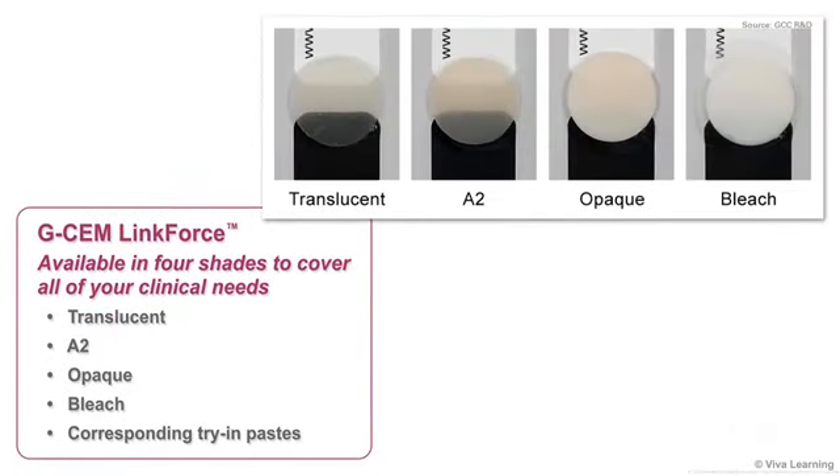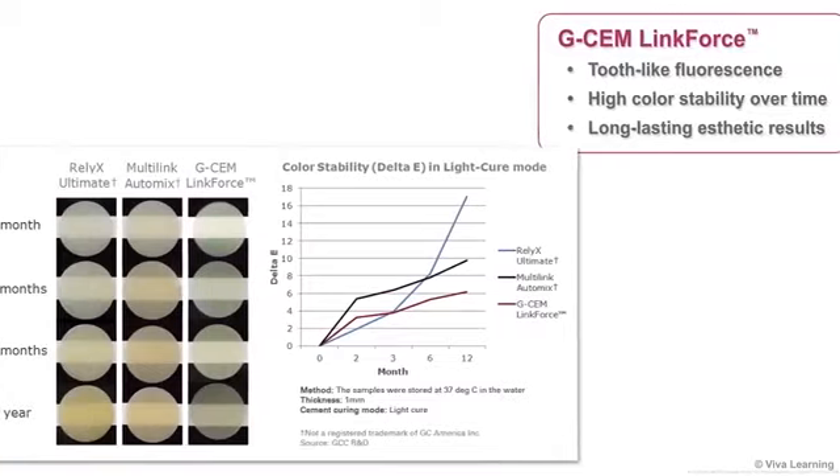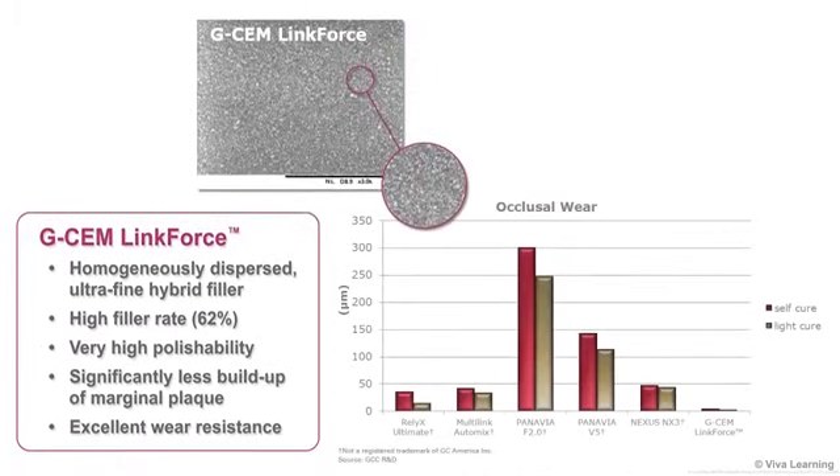G-CEM LinkForce is available in four shades to cover all of your clinical needs: translucent, A2, opaque, and bleach, with corresponding try-in paste available for your more demanding cases. All four shades give you tooth-like fluorescence and high color stability over time for long-lasting aesthetic results. G-CEM LinkForce also has a homogeneously dispersed ultra-fine hybrid filler and a high 62% filler rate, resulting in very high polishability, significantly less buildup of marginal plaque, and excellent wear resistance.